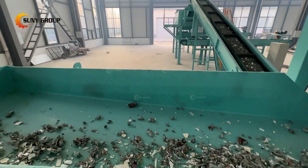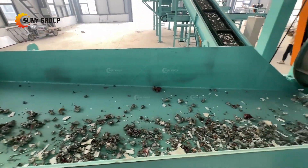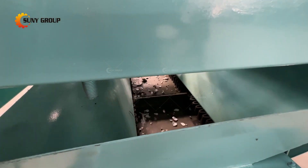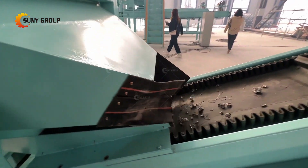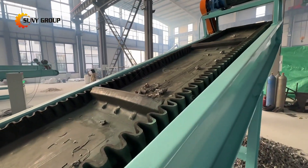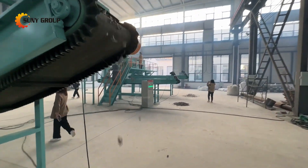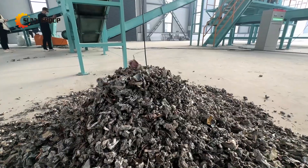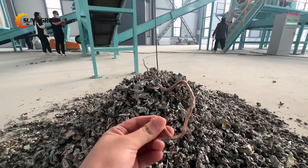Our comprehensive refrigerator recycling line exemplifies our commitment to environmental sustainability and resource conservation. By efficiently shredding, crushing, and employing advanced separation techniques such as eddy current and magnetic separation, we ensure the responsible and effective recycling of discarded refrigerators. This process not only minimizes waste but also recovers valuable materials like metals and plastics, contributing to a greener and more sustainable future. If you're interested in electronic waste or appliance recycling solutions, please don't hesitate to contact us for more information. Together, we can make a significant impact on recycling and environmental preservation.